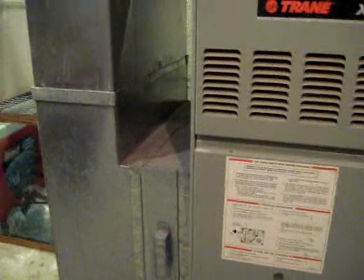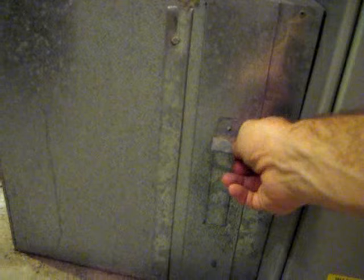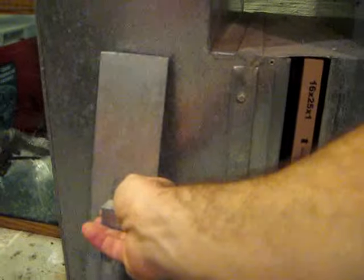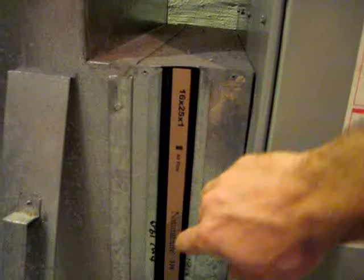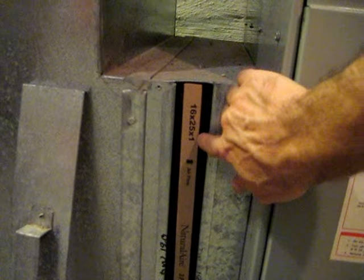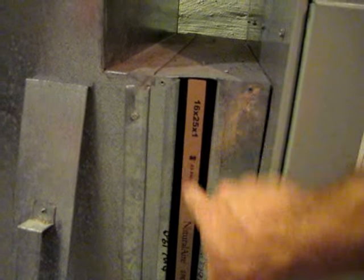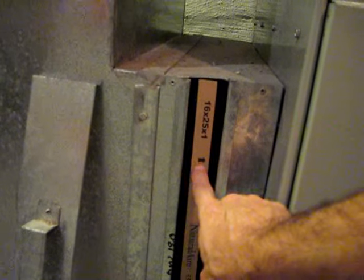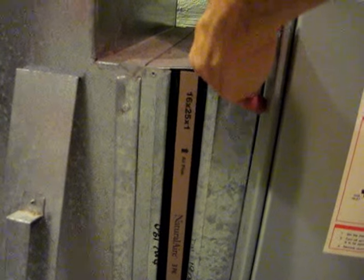Normally the filter gets installed right before the air enters the furnace. Commonly you see a slot like this — in this case you just bring it up and out, put this down, and you can see the filter. In this case it's 16 wide, 25 tall, and 1 inch thick. All of these filters typically have an arrow, and you can see the arrow here. The arrow points to the airflow direction, so in this case the air comes down this way and into the furnace.